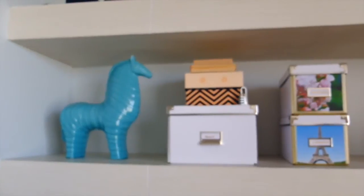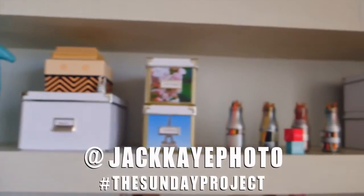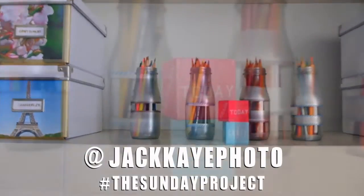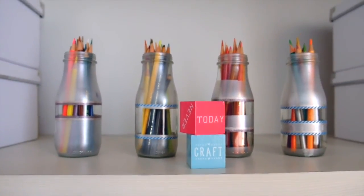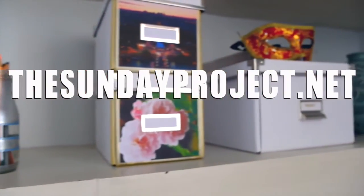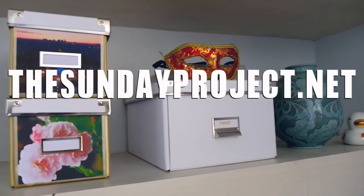As usual, if you try this out please take a photo and tag me at JackK photo, hashtag The Sunday Project. I'd love to see what you guys do with this DIY. I'll see you next time. Bye bye.